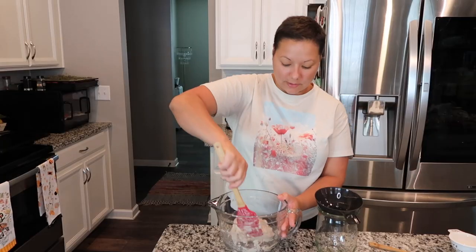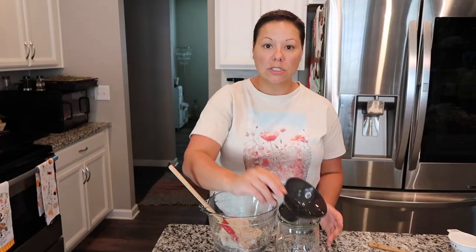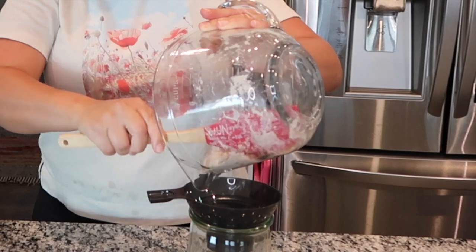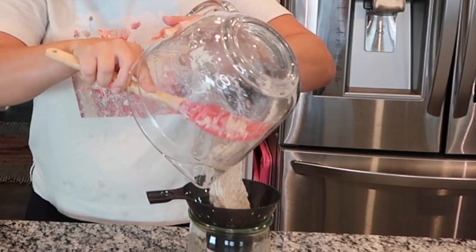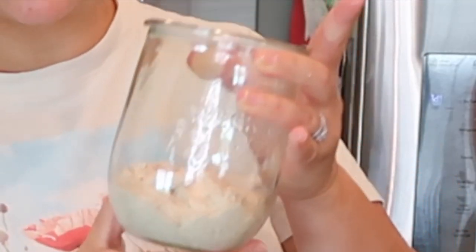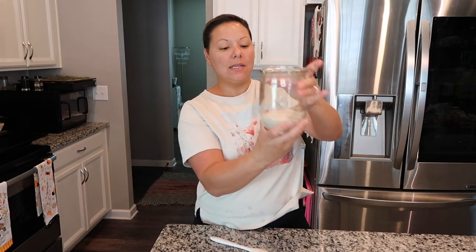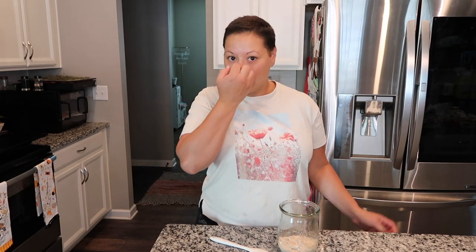This is what the dough looks like after I have it all combined. Now I'm going to transfer it to the vessel using my canning funnel to get things in there a little bit easier. Now I have my starter in my container — see how it's nice and clean. I'm going to shake it around a little bit to level it, then put a top on it and put a rubber band around it so I can see how much it has risen and when it falls.